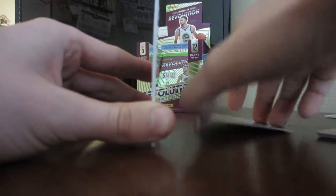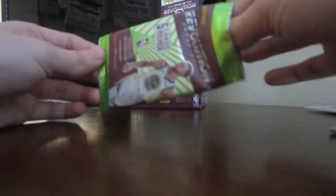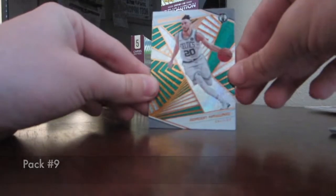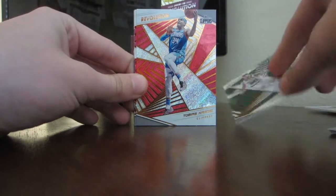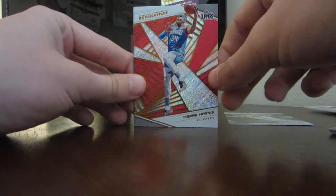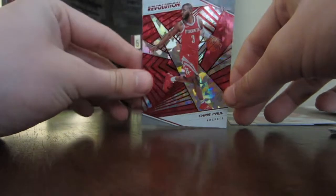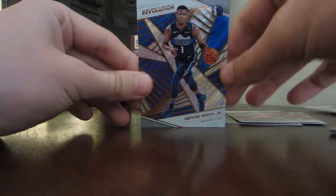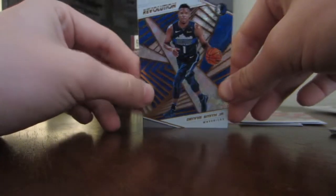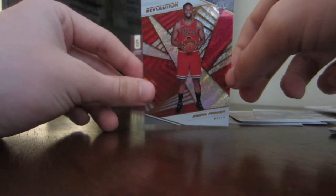Ninth pack — still no big card, not sure if there are big cards in this set. We got Gordon Hayward — with his weird-looking hair in the picture. Next, Tobias Harris, who is not in LA anymore — he is on the Sixers. Chris Paul — started his career in OKC, technically; look that up if you didn't know that. Dennis Smith Jr., who was part of the Kristaps trade. And the last card is Jabari Parker — Bulls Jabari Parker. Very nice pack overall.